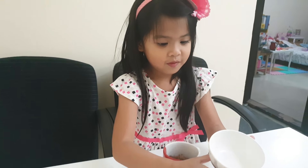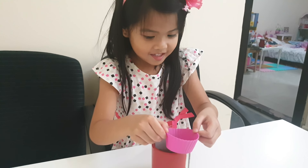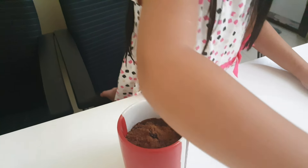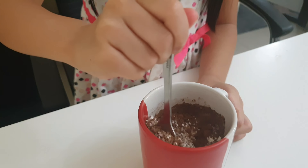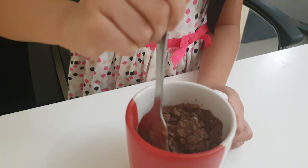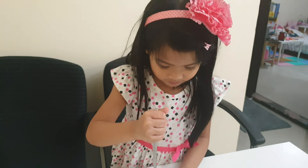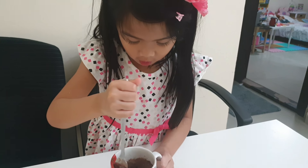All right, then the vanilla extract. All right, so you're going to mix, mix, mix. Wow, it's going to be chocolate — because it's chocolate. Yes, I got chocolate. I put chocolate.